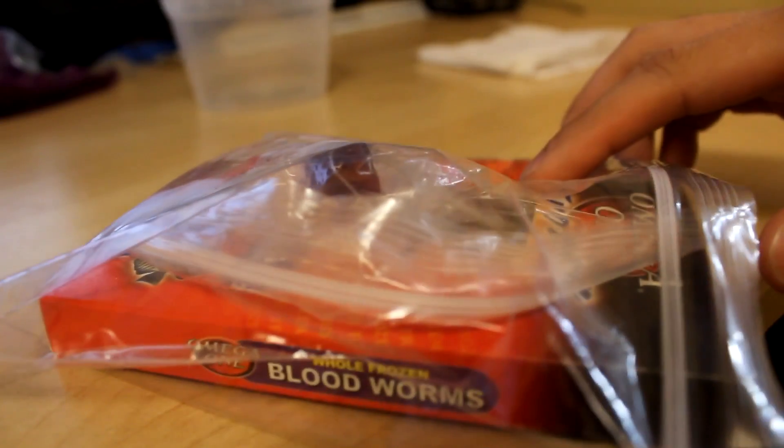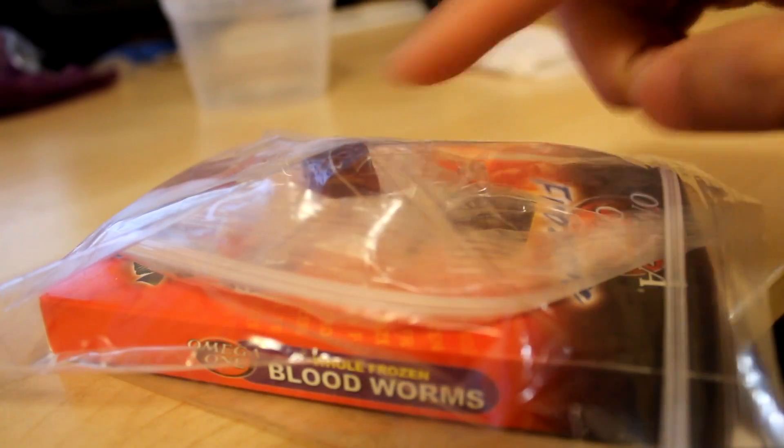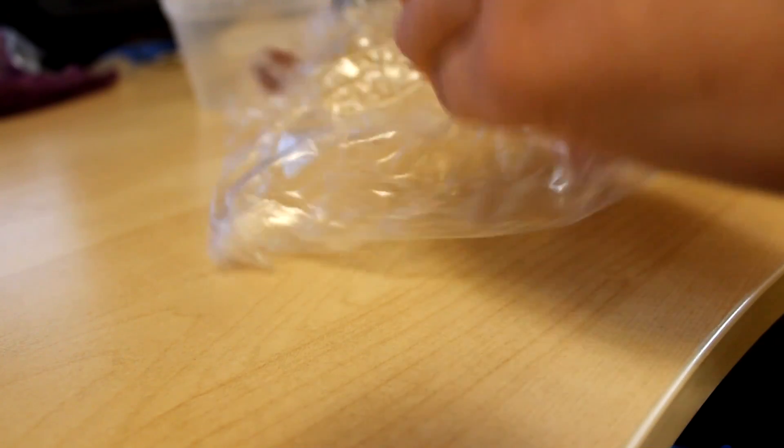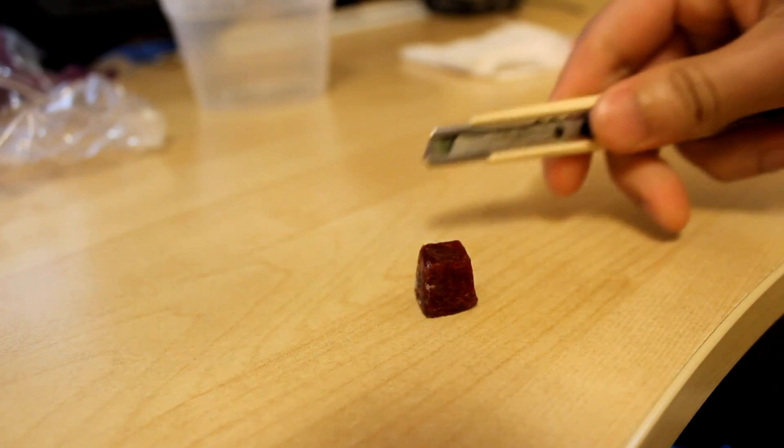The first thing is that my main portion is kept in a separate ziploc bag from the small portion I'm working with. I'm using one blister pack. If you have the solid slate, just cut a small portion similar to a blister pack portion and put it in a separate ziploc bag. If you don't have bags, you can also use saran wrap.